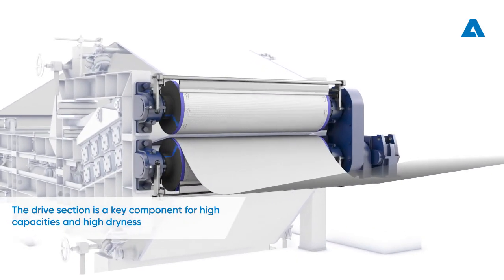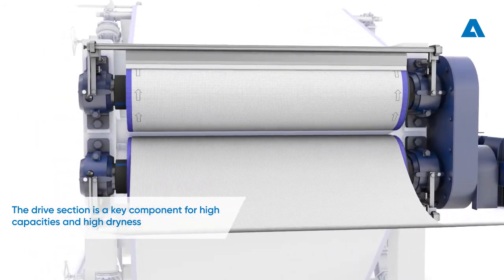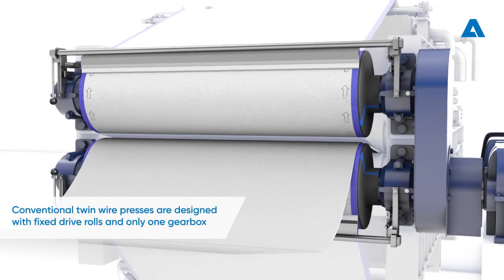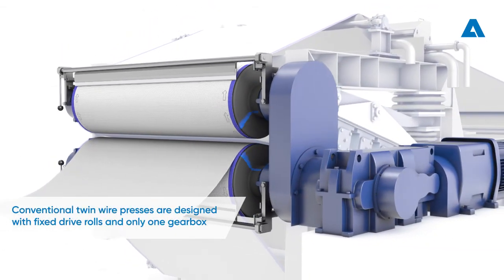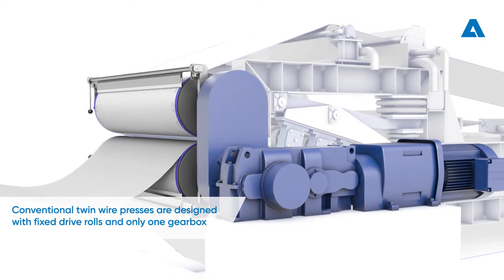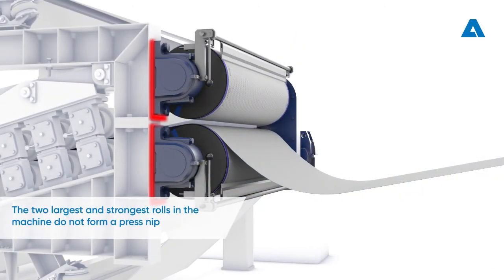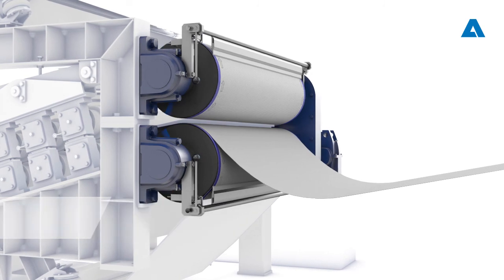The drive section is a key component in any twin wire press, ensuring high capacities and high dryness, even at peak production rates. The drive rolls of conventional twin wire presses are firmly secured to the machine frame, and both rolls are driven by only one gearbox and motor. The drive rolls are the largest and strongest rolls in the machine; however, they don't form a press nip.